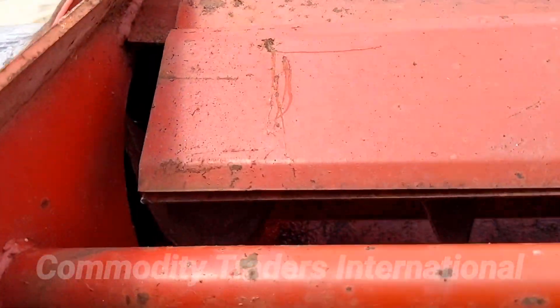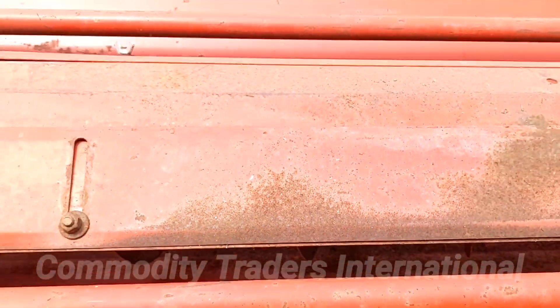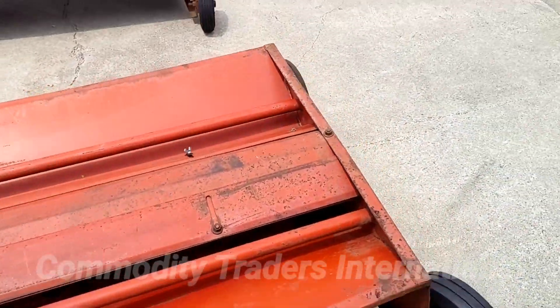I'll try my best to show you the flighting on this one. It's a little hard to see, but the flighting is not worn out. There is life still in the flighting.